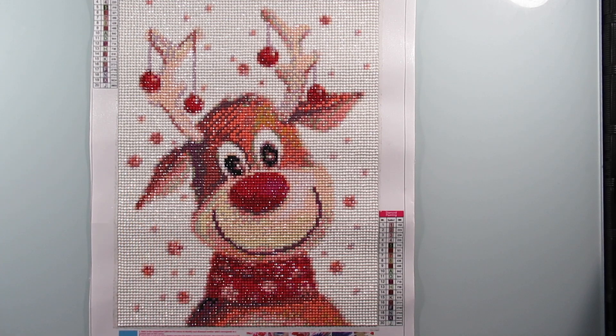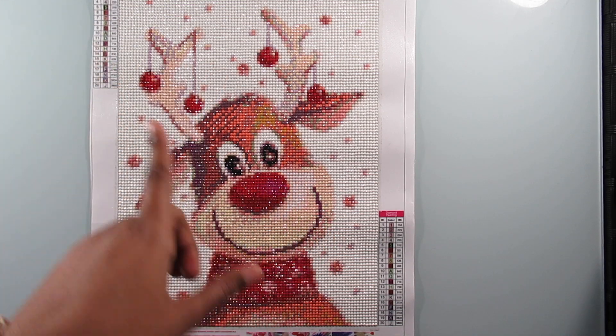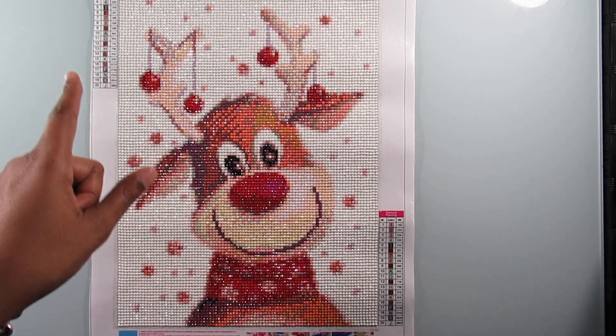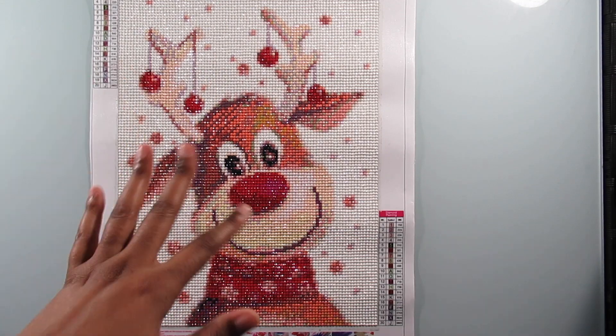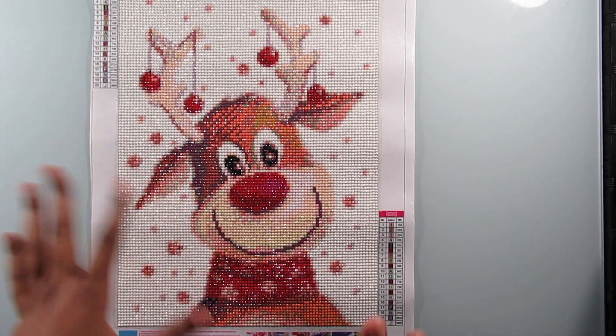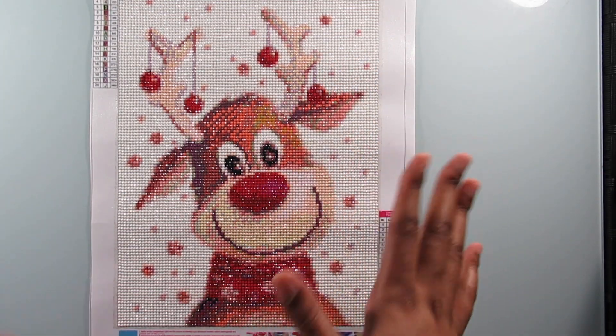Since I've been diamond painting for a while, someone mentioned in the comments that I do not like doing blocks of color — I actually like doing confetti more. I always say I hate confetti, but now that I've done so much white in here, I like to switch up my colors. I do finish solid colors quicker though, that's all I'm saying.